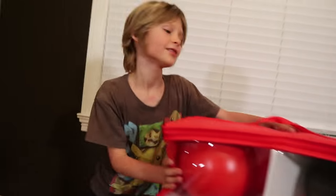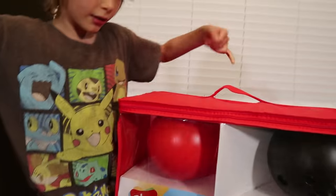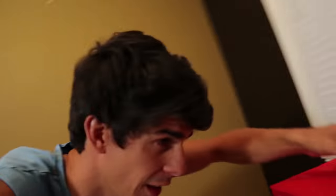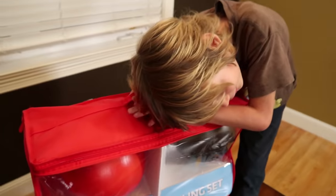Axel can lift this thing with one finger — one pinky finger, that is. I can do it with half a pinky. But I can lift it with my hair. My hair can lift this up! Ow! That hurt. Okay, my hair can lift it. This bowling set is so light — it doesn't hurt, we can lift it with hair.